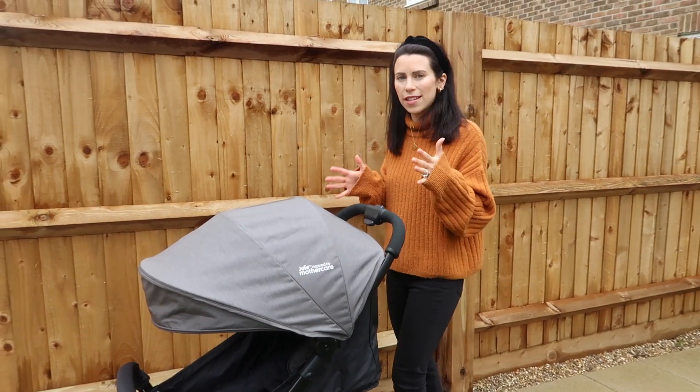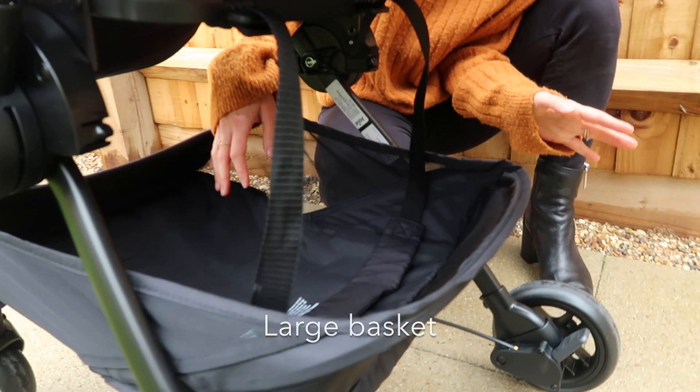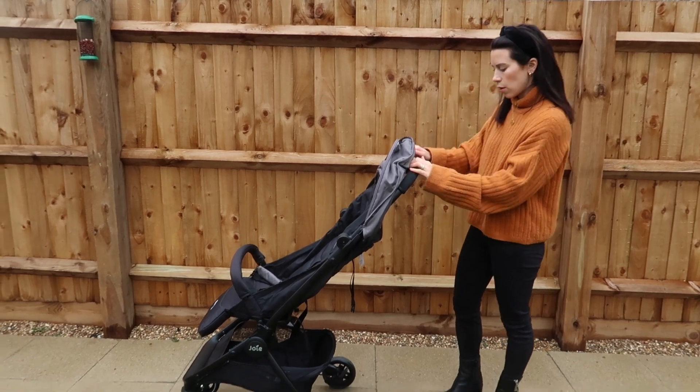Having kids, we both realize how important it is to have a really good basket that fits enough stuff in it. This definitely does — it's much bigger than it looks and can fit all your essentials. Again, great when you're traveling through an airport.